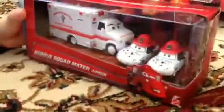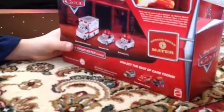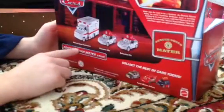Now we'll be looking at the Rescue Squad Mater 3-pack, which does not come with Rescue Squad Mater. And here in the back, here's Delamainton, Mia, and Delamaintea, and here's Rescue Squad Ambulance. Let's open it.